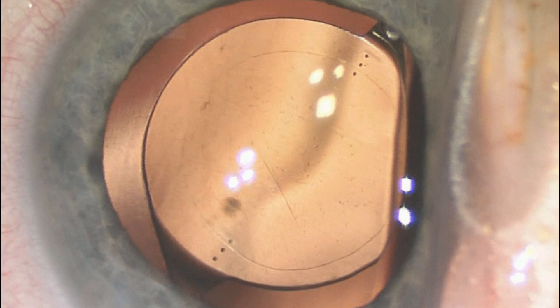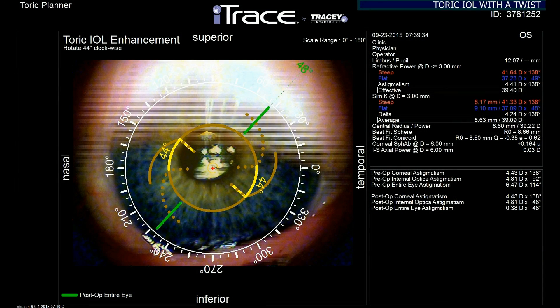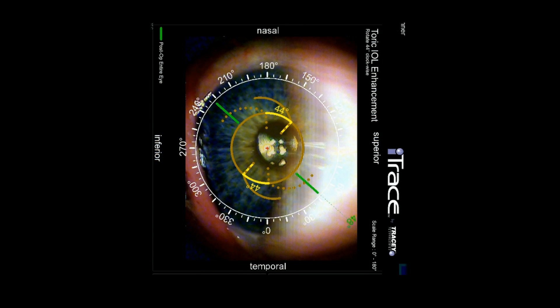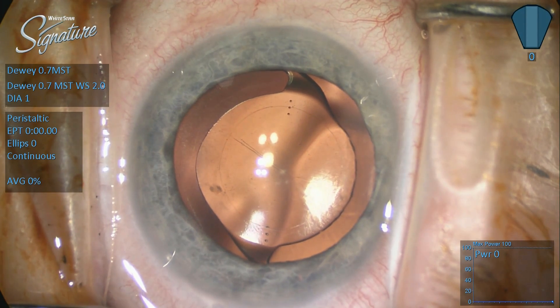Twice now we've gotten this IOL to look this good, positioned within the confines of the capsular bag and aligned with the toric alignment marks on the cornea. This is the second time in the eye. Eye trace calculations tell me that if I rotate the lens 44 degrees, I'm going to correct 5.24 diopters of cylinder. So we take this toric alignment planning map created by the eye trace, rotate it so the temporal aspect is appropriate, tape it to the microscope, and get going.